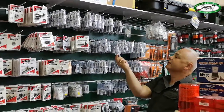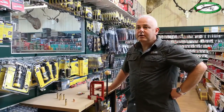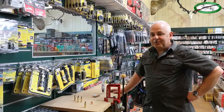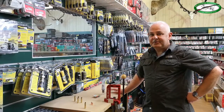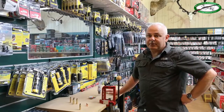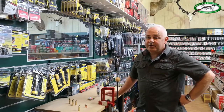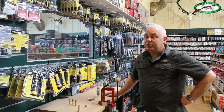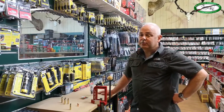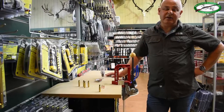The Lee Collet die from Lee Precision is a fantastic product. It's a great neck sizer, but the single coolest fact is it doesn't require any lube, which saves you a lot of time. It also works the brass about one third the amount of its leading competitors. There are a few custom dies that work the brass a similar amount, but they don't really work similar.